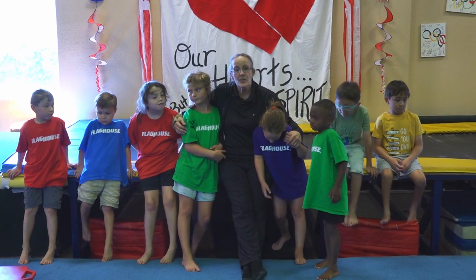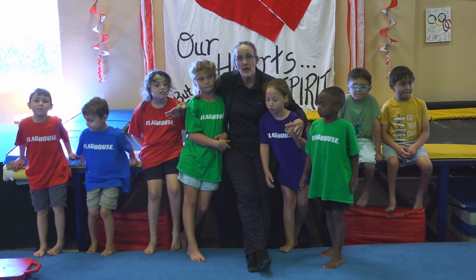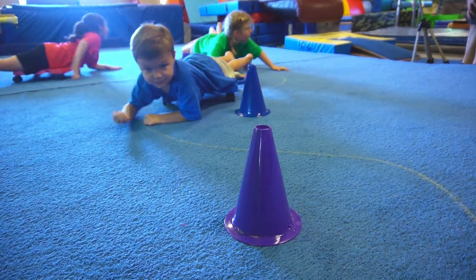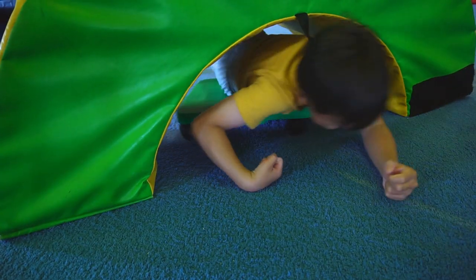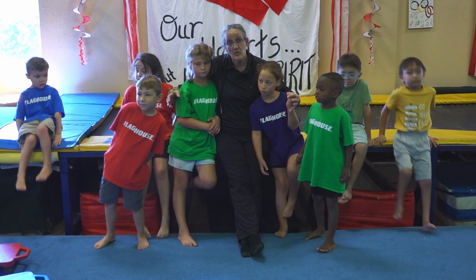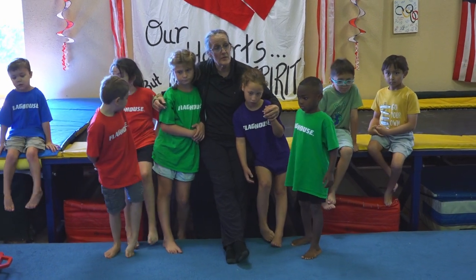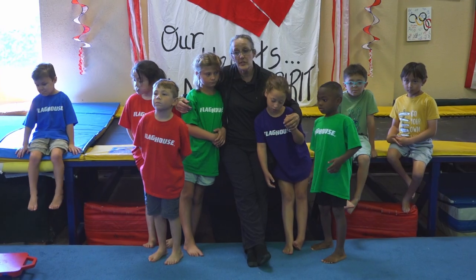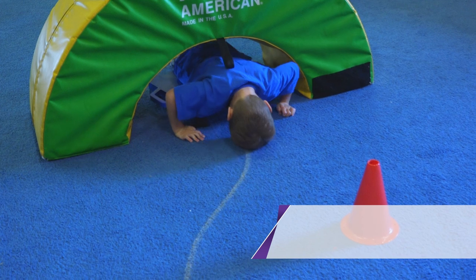We're going to do some scooter work, and scooters are great for conditioning. In this setup we're following a line going around cones and under half donut mats, and that works on tracking which is great eye work for reading skills and that sort of thing. We're also doing arm and leg work for conditioning, so it keeps conditioning fun.